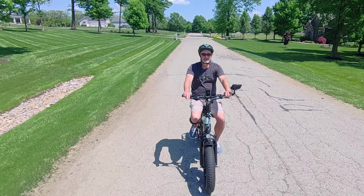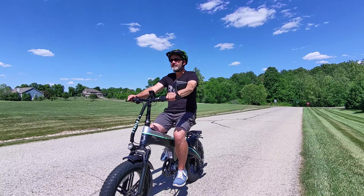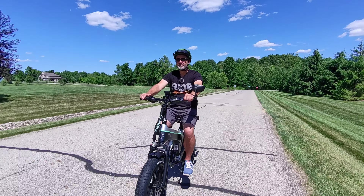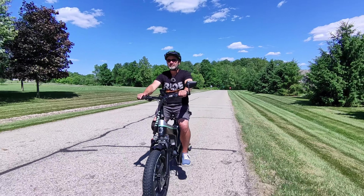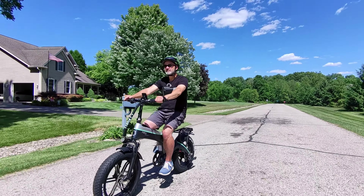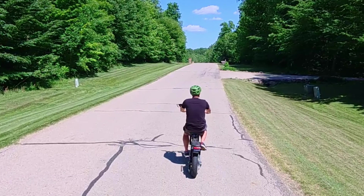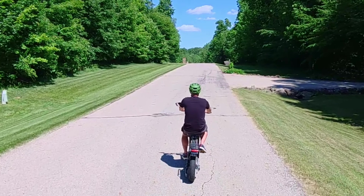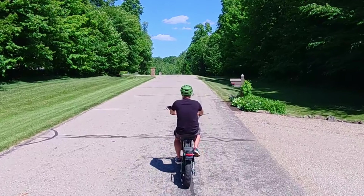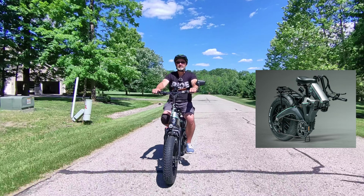Another nice thing about this e-bike over some others I've reviewed is the speed at which it charges. I ran it almost completely dead — I think there was maybe 10 to 15 percent left on the battery when I plugged it in — and it charged up to 100 percent in just over four hours. I timed it because I was curious, since fast charging is one of the selling points of this e-bike. It definitely was fast — doing it in just a little over four hours is pretty impressive.